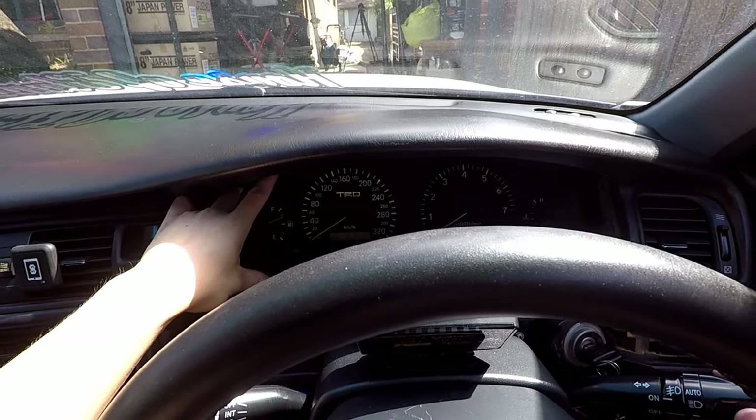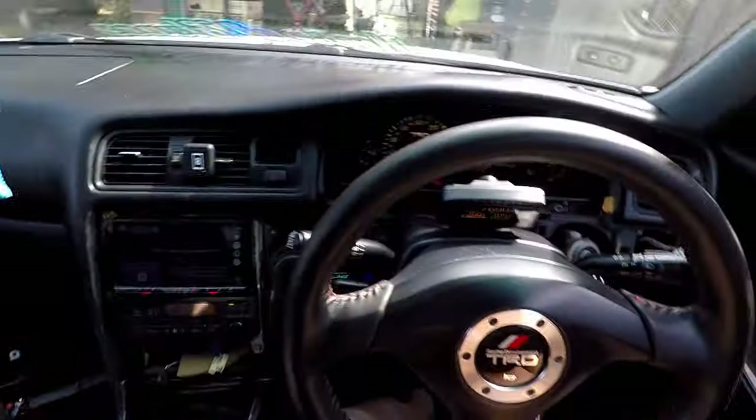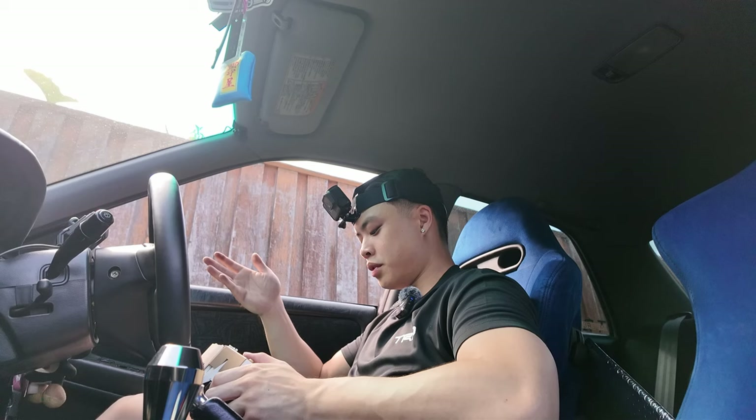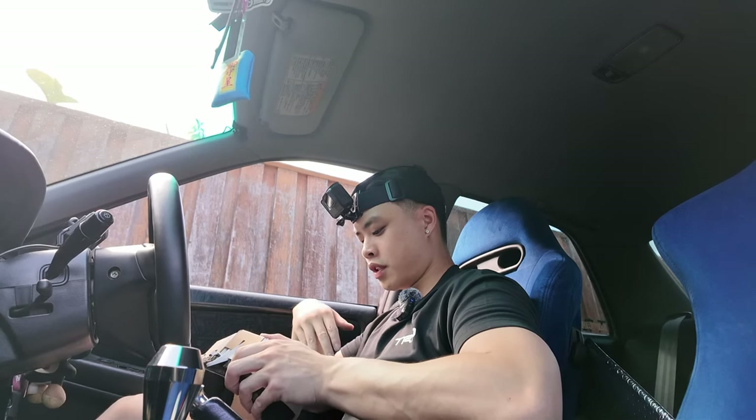All right guys, the cluster is white. Good thing is we know it's working, but I wish it was red. I'm not happy that it's showing white — I wanted red. But it is what it is for now.